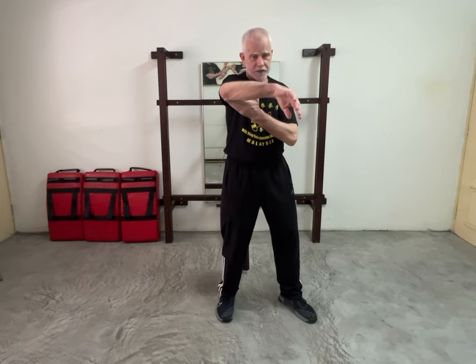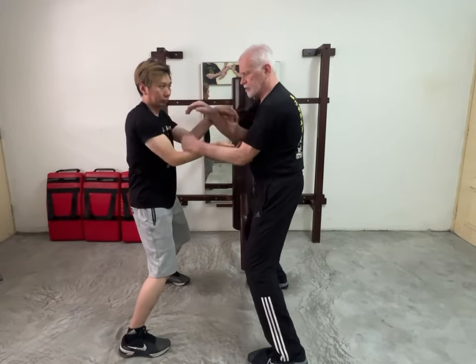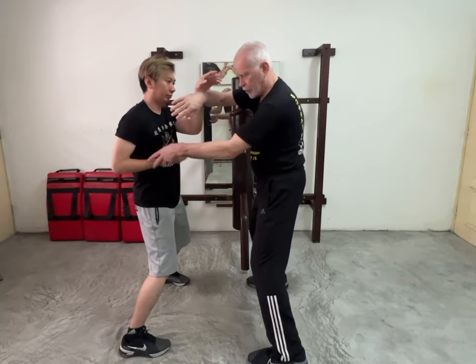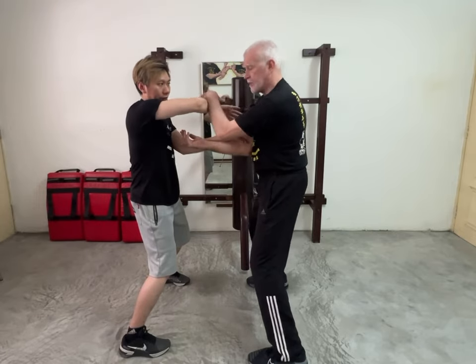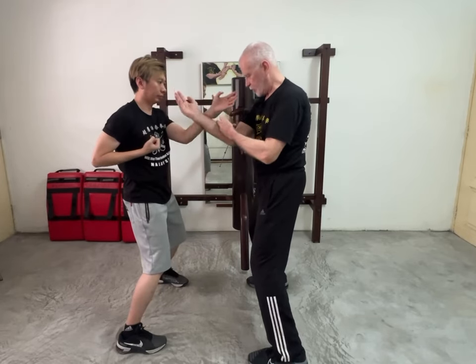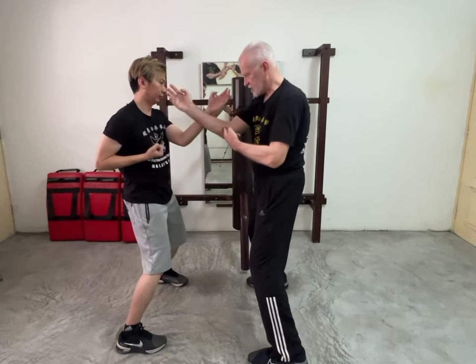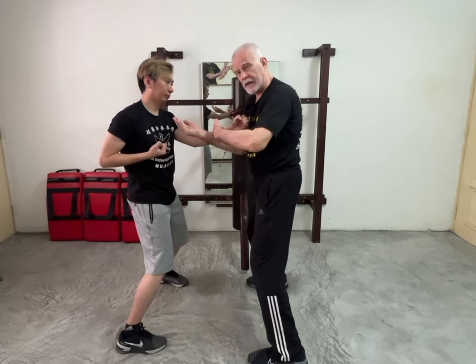We were talking last week about the tarn sao-bong sao relationship. To put that into clarity and perspective — in double hand chi sao, we're constantly doing that exchange from bong to tarn. Both hands are working at the same time; Jung's doing it on one side, I'm doing it on the other. In single hand chi sao we have the same relationship: bong sao, back into tarn sao, keeping the elbow coming to the center so that he can't get in.